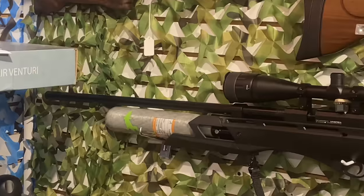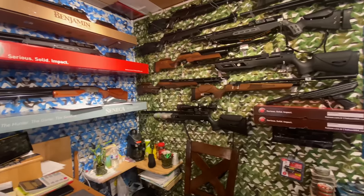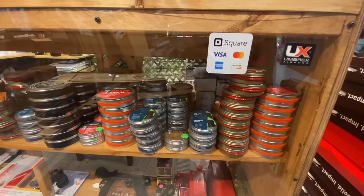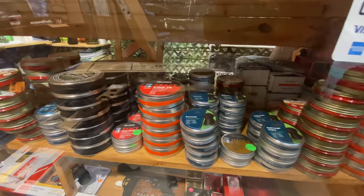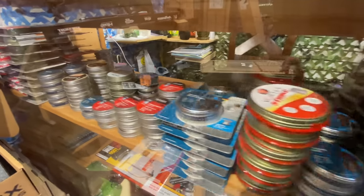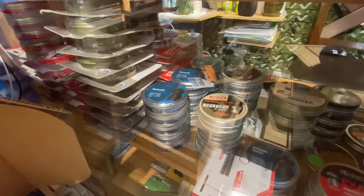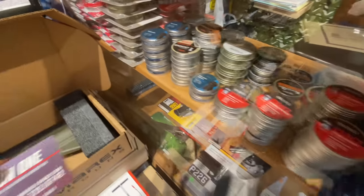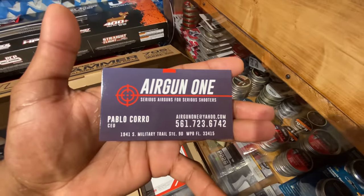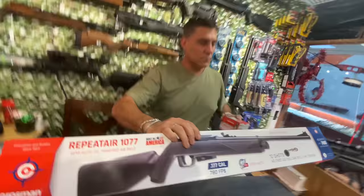Look at that right there — it's got an iguana on the tank, that's so sick! And then they have all this ammunition right here. Ammo for days. I come here and I stock up because I don't want to get caught without any ammo, especially when there's a giant iguana looking right at me. So there's their contact information right there.